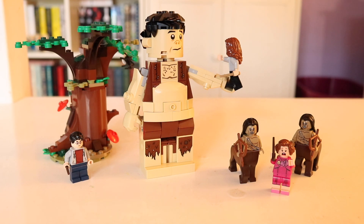That's all I'm gonna say about it. Despite that, I hope you enjoyed this review. This was set 75967, Forbidden Forest, Umbridge's Encounter. I hope you enjoyed my over-analysis. If you pick up this set, let me know — you probably already have since this set has been out for quite a while. If you liked this review, hit the thumbs up button, feel free to subscribe. I hope you enjoyed this video and I'll see you guys soon.